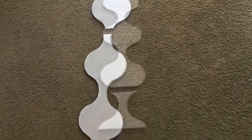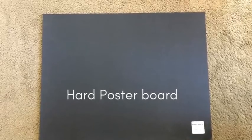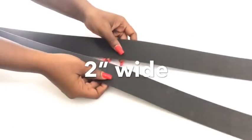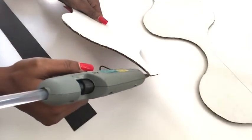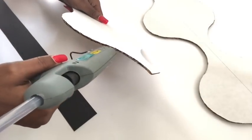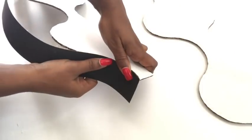I cut out the parts that I won't be needing, and then I cut two long strips from a poster board that I'm gonna be using by the sides to form the vase.